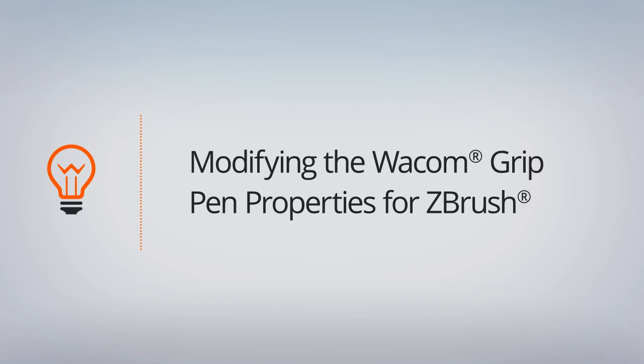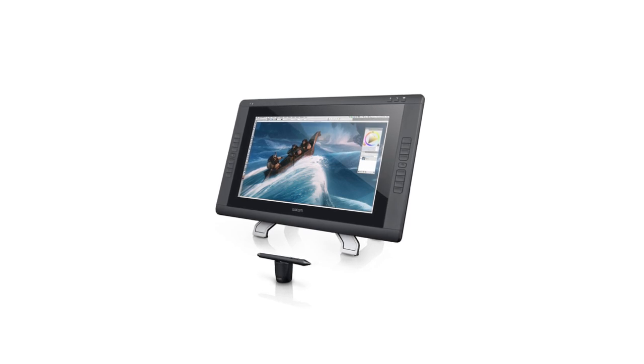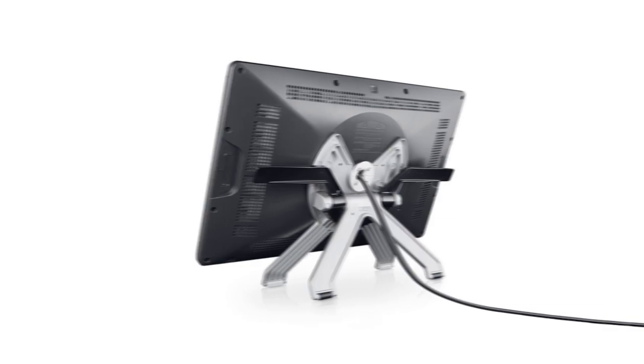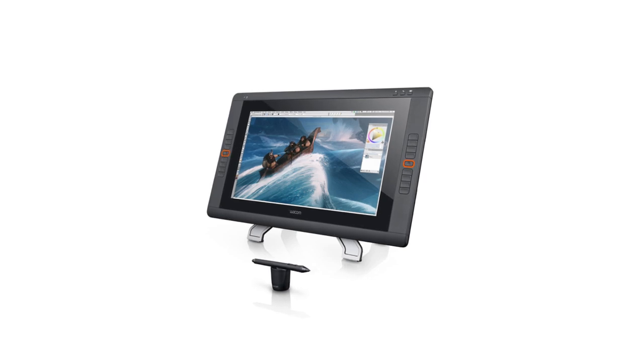Let's begin by talking about the hardware we're using and then jump into how we can use the grip pen in ZBrush. The pen display we're using here is the Cintiq 22HD. You can see we have eight express keys on the left-hand side of the display and eight on the right-hand side. We also have a touch strip, which you cannot see here but it's on the back behind the express keys, and then a touch strip toggle.